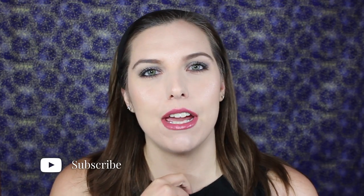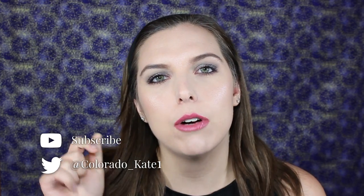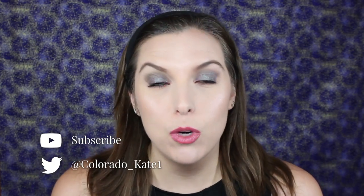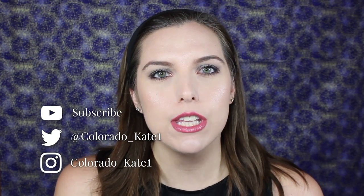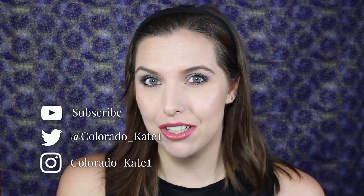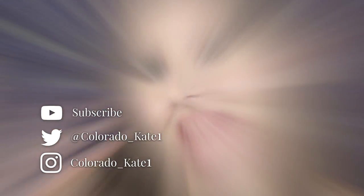I'll put the lip glaze on top, and I'm going to finish with this makeup setting spray from Skindinavia — this is the oil control one. It smells so good, like a spa! And this is the final look that I came up with. I hope you enjoyed it — give this video a thumbs up if you liked it and don't forget to subscribe. I do have a Twitter and Instagram — Colorado underscore Kate one — so follow me on those platforms, and I will see you guys in my next video!